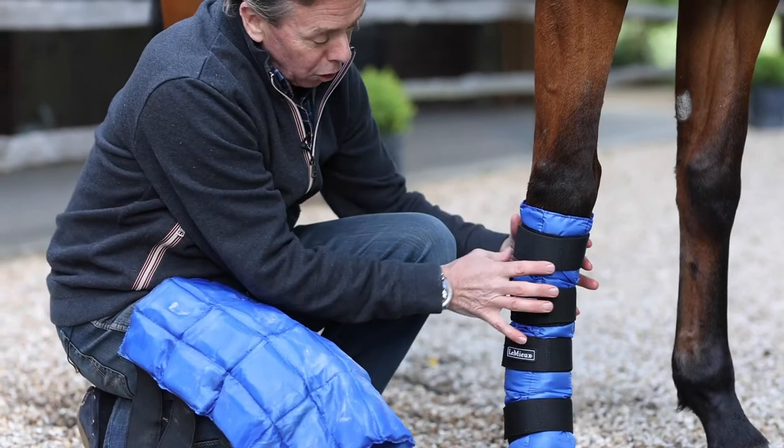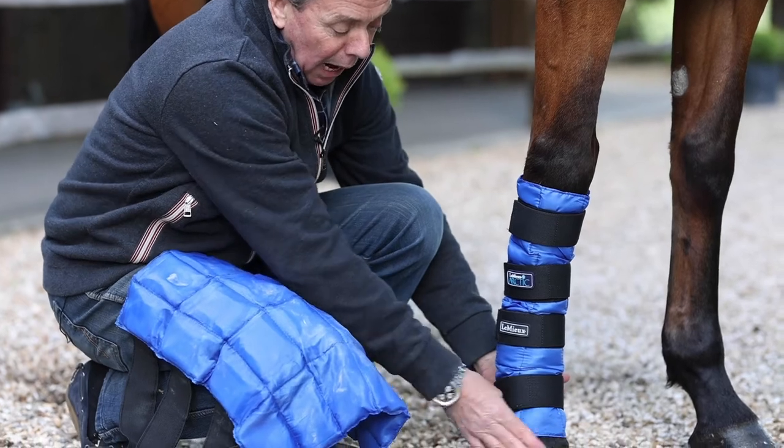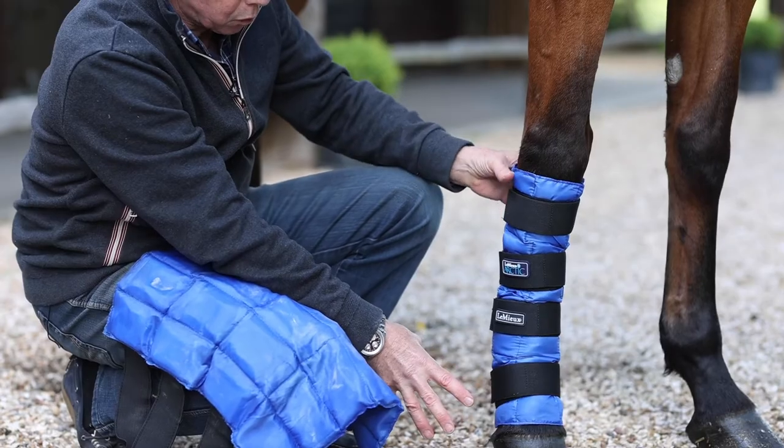You can also reduce the height so that effectively the lower strap goes right round the heel and the top of the hoof, so that it can act as a very low source of cold.